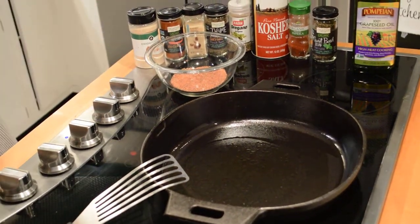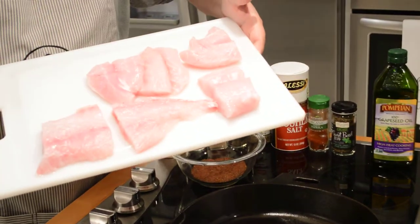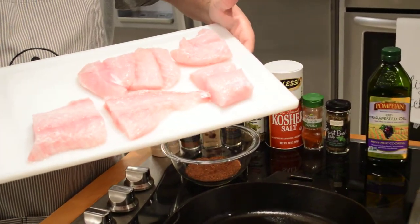Let me show you what I'm using — some red grouper right here. I've got a bunch of pieces here. This is our dinner tonight.